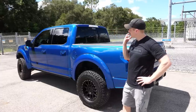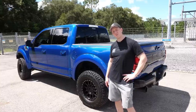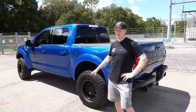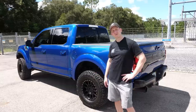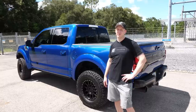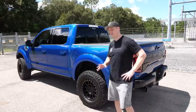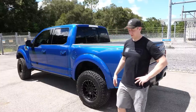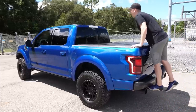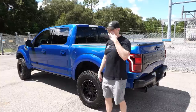The suspension upgrade with install, alignment, and everything was about $6,000. The front bumper work with all the relocations plus the suspension together was around $15,500. They had about four solid days of labor on the truck. All in, I have roughly $20,000 worth of upgrades on the truck.